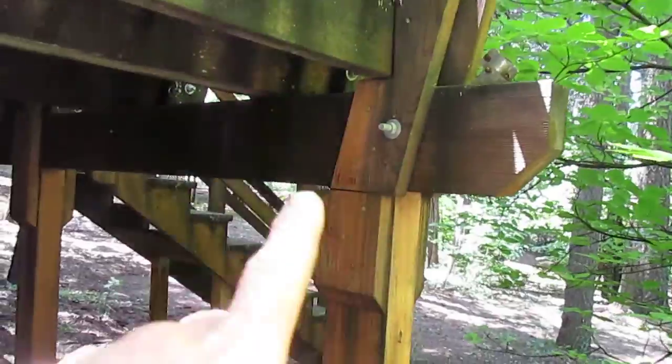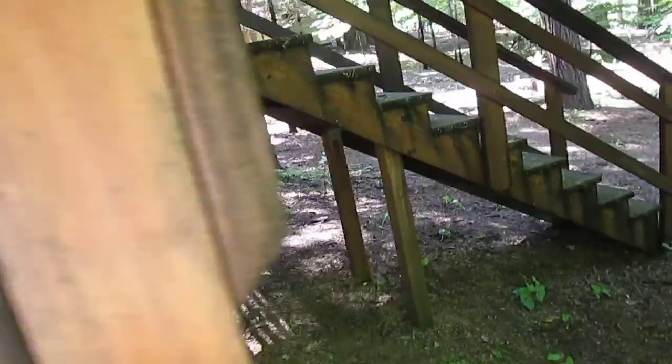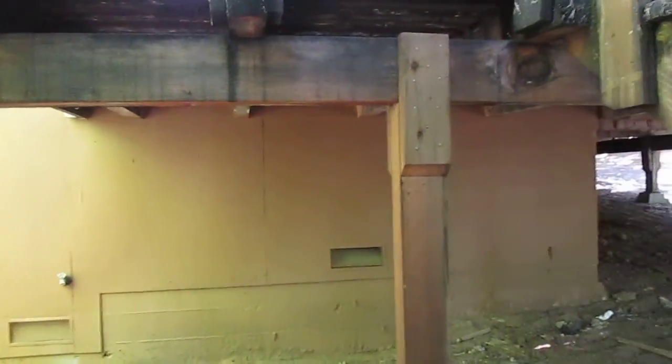We do the post back a little bit and we do the posts. You can see them, but you don't really need to have the underneath unless you would like us to. We usually do on new decks, but this one is not going to change the longevity of the wood by us staining underneath, but it would definitely add an additional cost to the cleaning aspect.